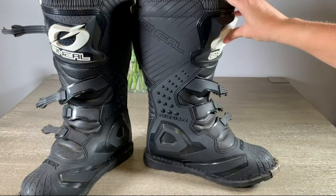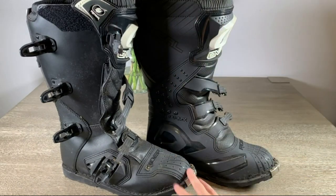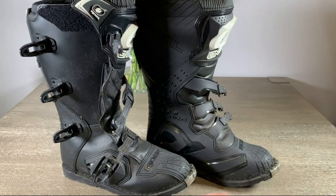So if you're looking to protect yourself from scrapes and potential falls off a bike, check out the O'Neill boots.